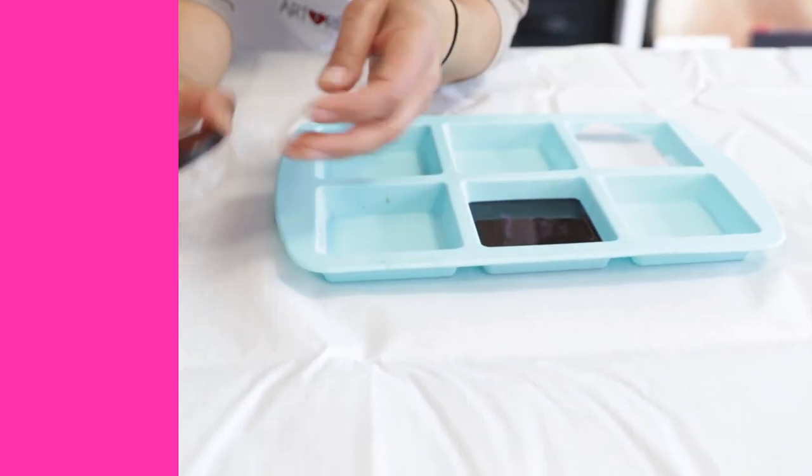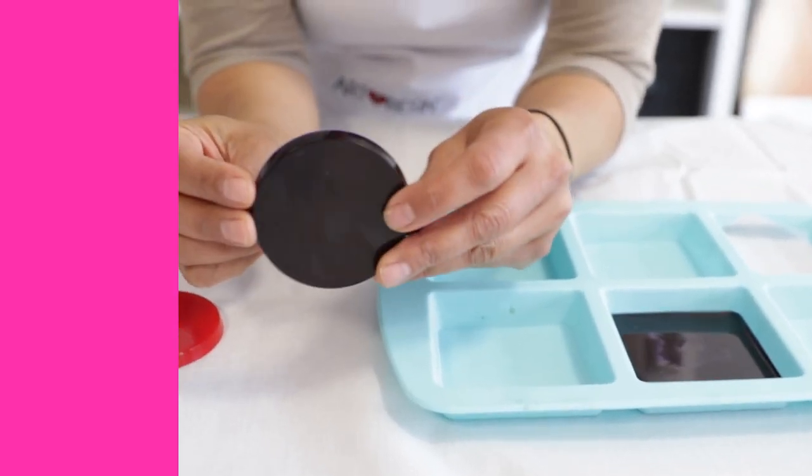The reason is, Art Resin was designed to be poured in thin applications, ideally 1/8 of an inch thick. This gives bubbles the time to rise to the surface so you can torch them out. If you pour thicker than 1/8 of an inch, the bubbles aren't going to have time to come up to the top and you're going to have bubbles in your cured resin.